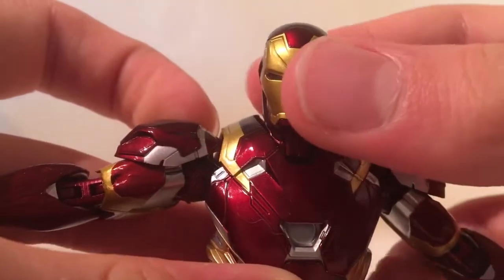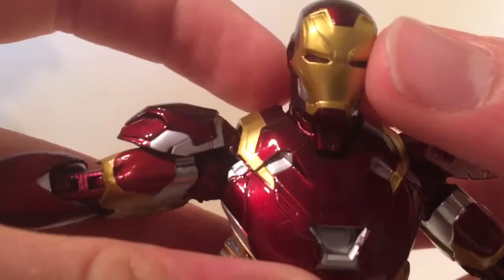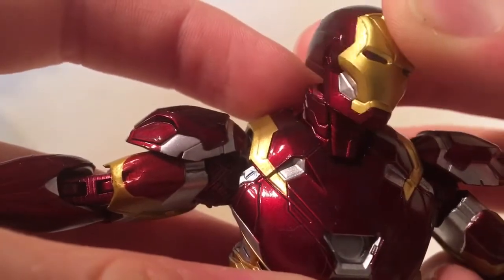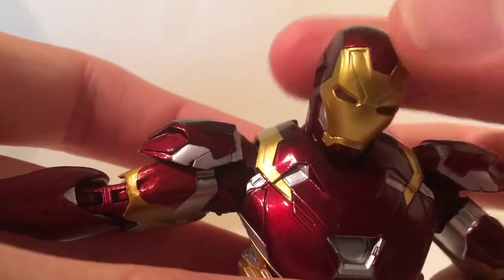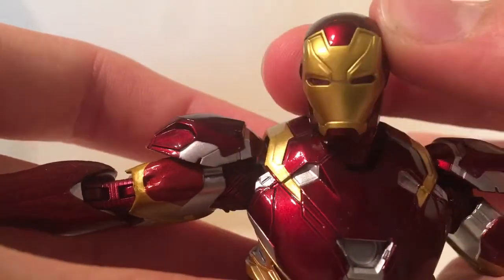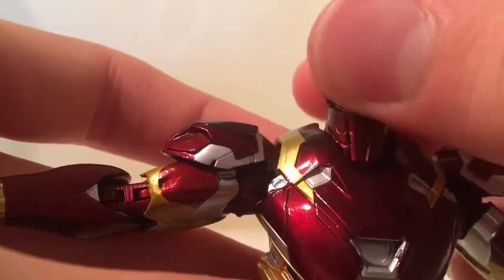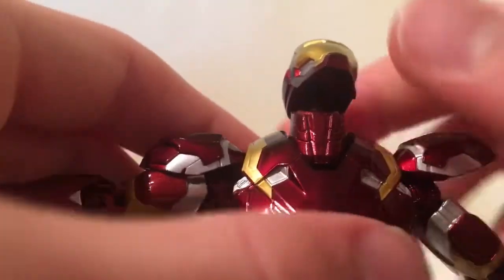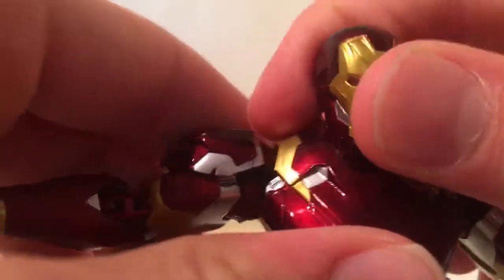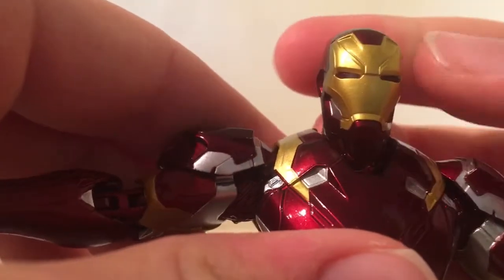Now looking closer at some details of the figure — the mask looks good. The neck is on two joints. One thing that's kind of annoying: when you tilt the head up there's a gap there. I don't really mind it, but if you do, that might be something to consider if you're going to get an SH Figuarts or Iron Man figure.